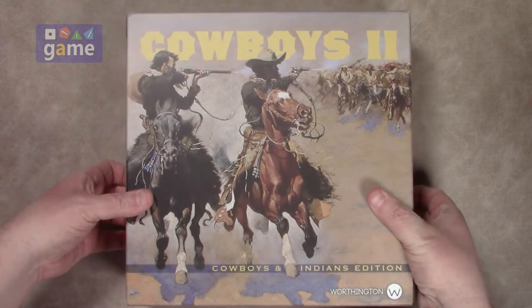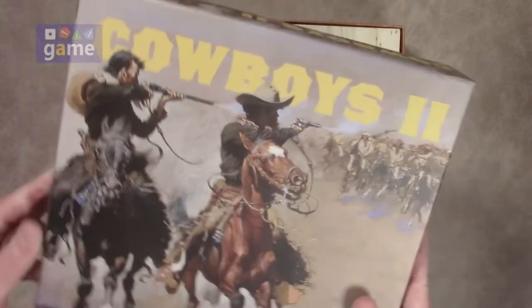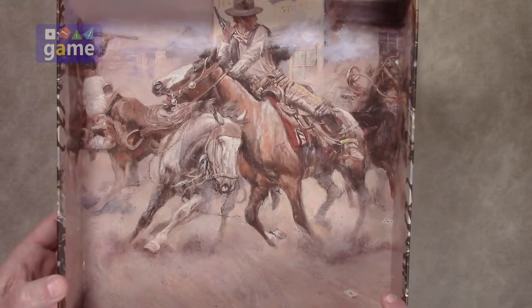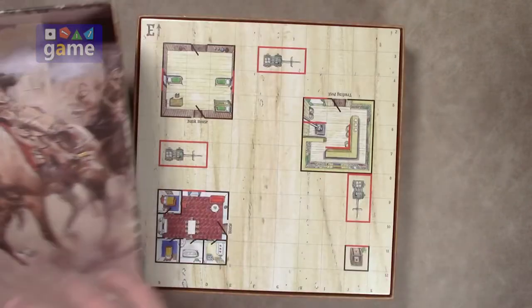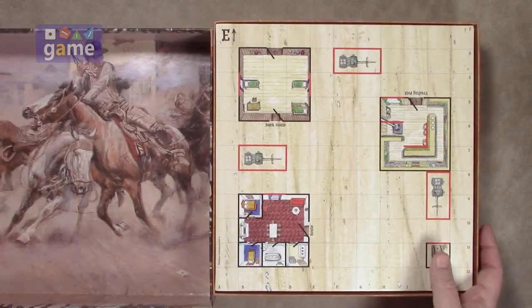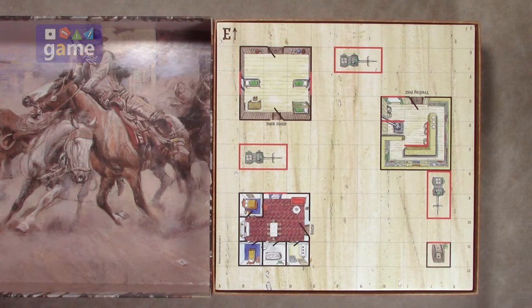Let's get in here. It's a nice thick box, which is cool. The artwork is very nice, and we have inside artwork too — I spent a lot of time on the artwork, it's very cool. So this is a second edition. That's Cowboys 2.